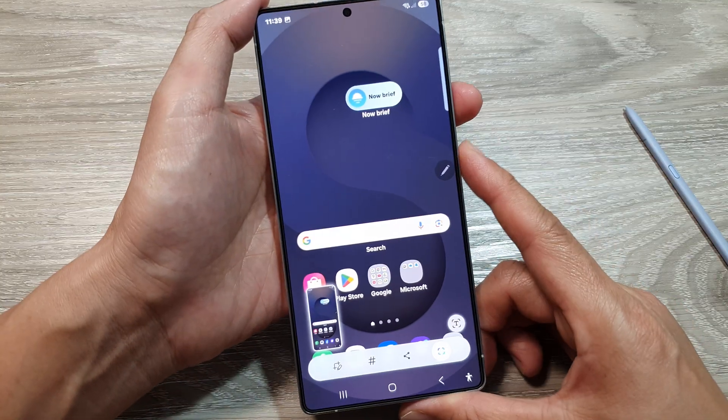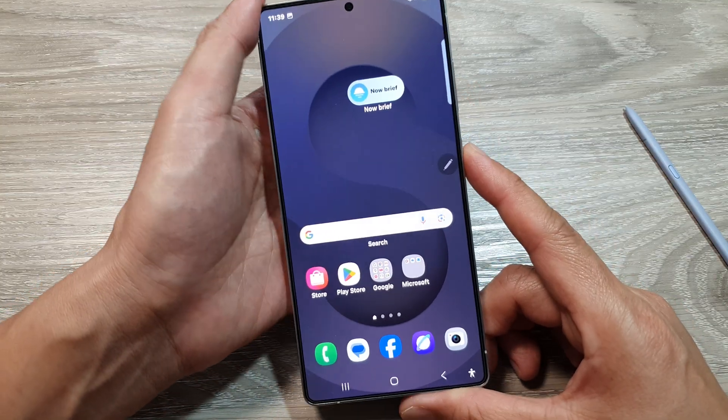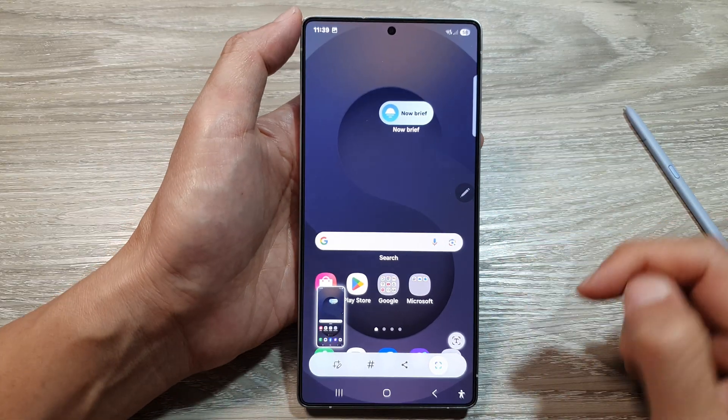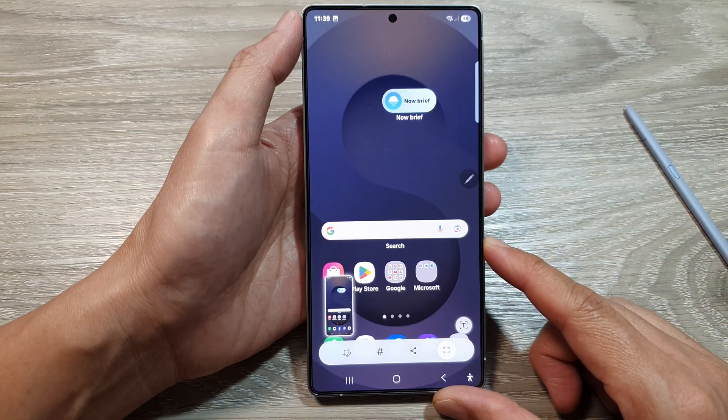Normally to take a screenshot you use the side button plus the volume key, which requires you to use two fingers at the same time. Whereas with double press, you can double press to take a screenshot — it is much easier. And that's it, thank you for watching this video.